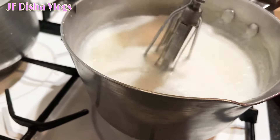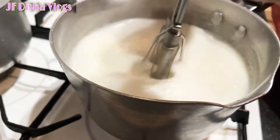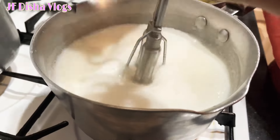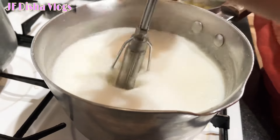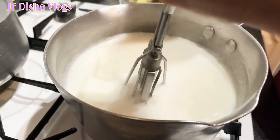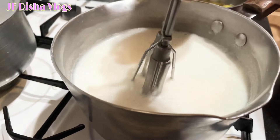I will take my hand blender and take it to the table. I will take a little bit of a cup of tea. How do you drink this? I will give you a little bit of a cup of tea.